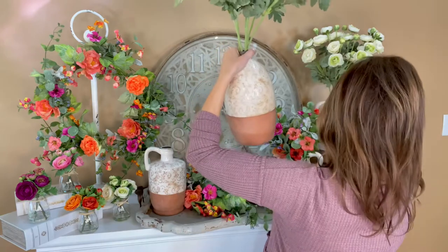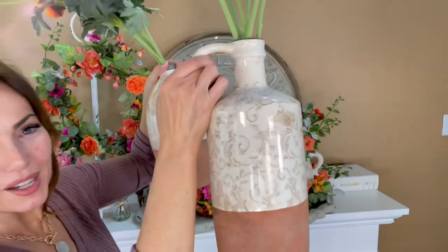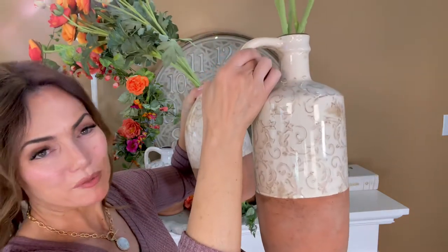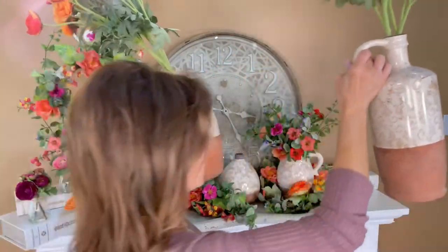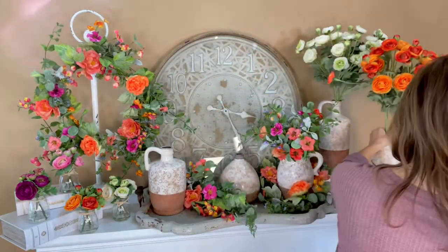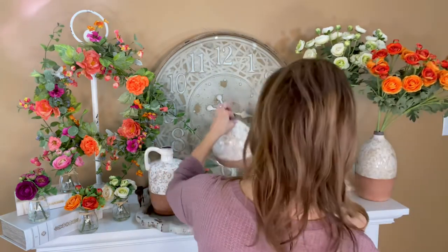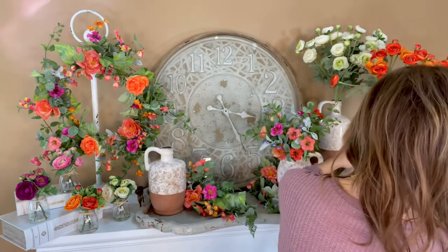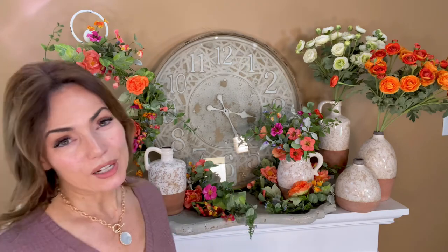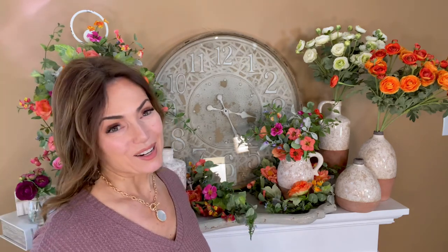Last but not least, a taller version of the squared pitcher so you can put your taller stems in it. And again, all of these are beautiful with nothing in them. If you've seen those arrangements that are so beautifully done where you just have different vases and pots and urns, these are perfect for that. You don't have to put any flowers in them at all, but with flowers they're absolutely beautiful. Five gorgeous shapes, all absolutely stunning, and I know that you will love them.